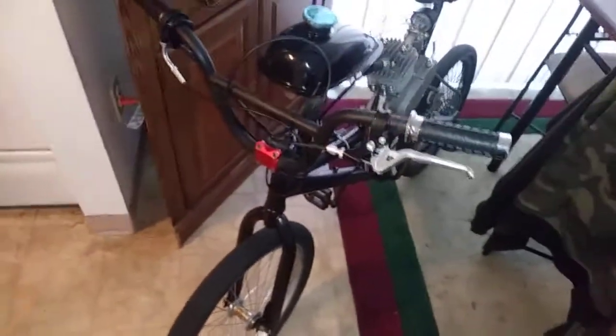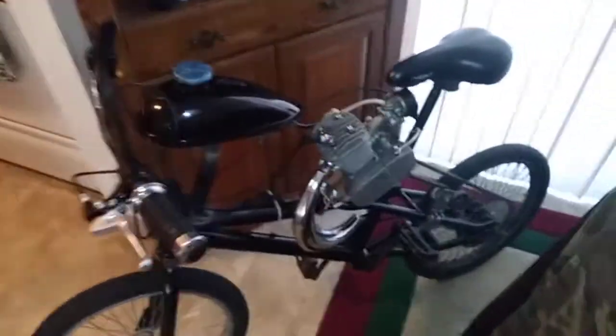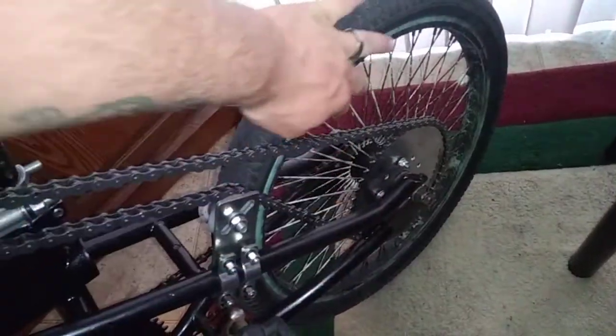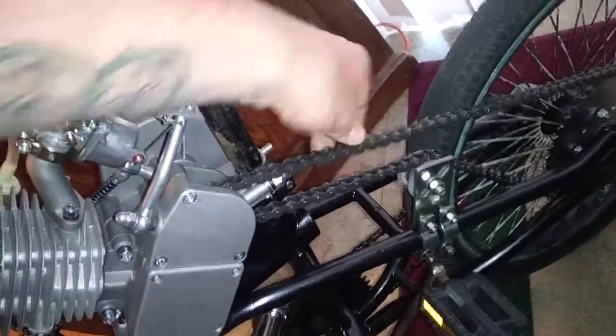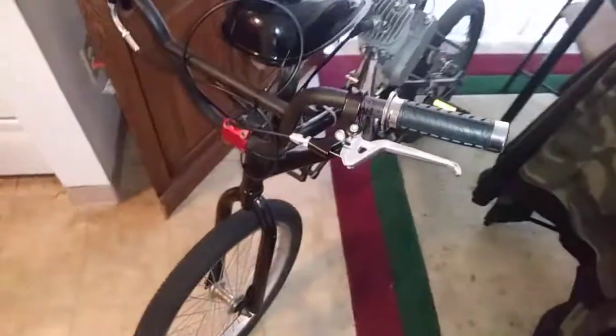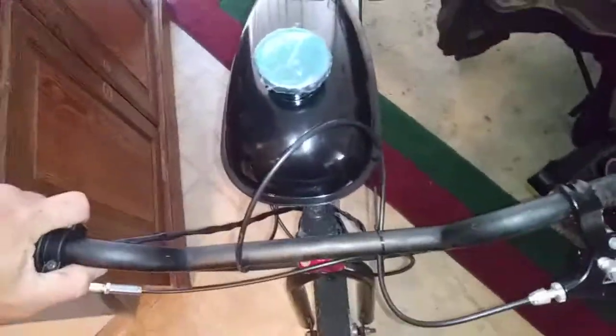Check it out, got a GT Vertigo with a Zeta 80 on it. Thing's real torquey. Made a riser for the tank so it's gravity fed. Got the sprocket mount, got the bolts in — there's a few spokes in the way so maybe one or two more could go in, but it's got like five or six. Chain's pretty tight, got it mounted to the seat bar back here and used the universal mount up here. It's solid as can be.